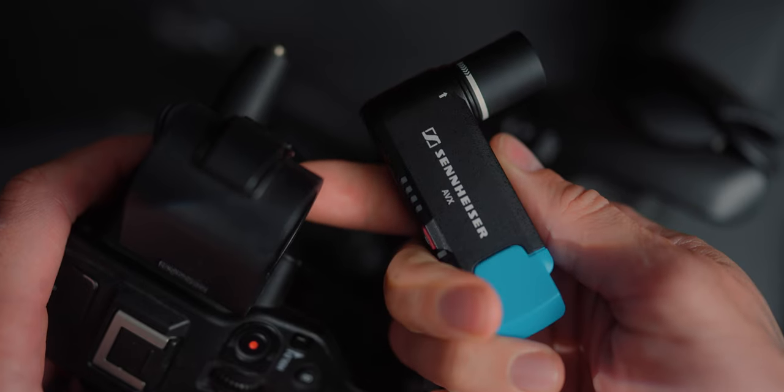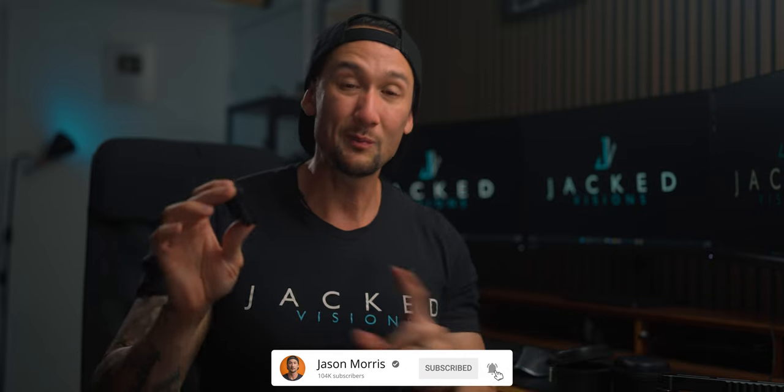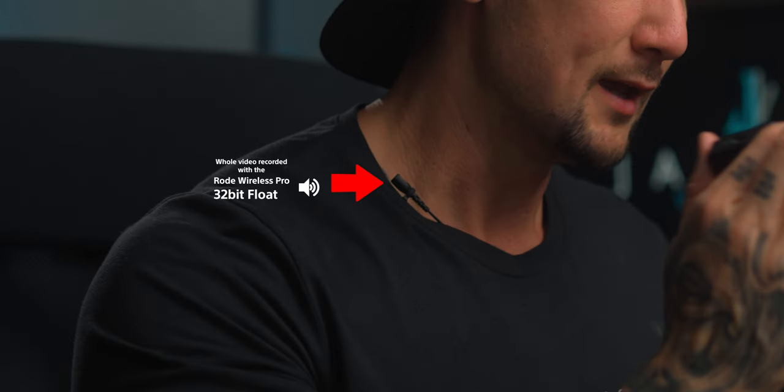The Sennheiser AVX is a professional microphone system that I attach through XLR into my FX6 for corporate work. I really wanted to see if I could replace it with the Rode Wireless Pro, and look at the size already — the Rode Wireless Pro is smaller and more powerful because it has 32-bit float internal. We've got so much to talk about: audio quality, my Zoom F3 with the Shure SM7B, could this be an all-in-one, future-proof solution?